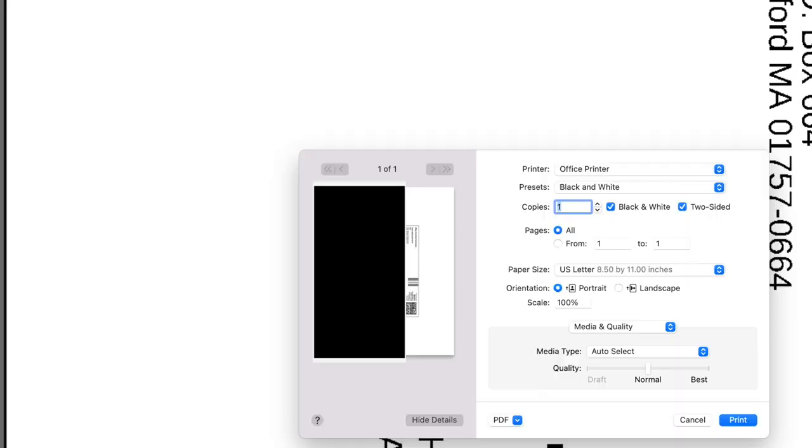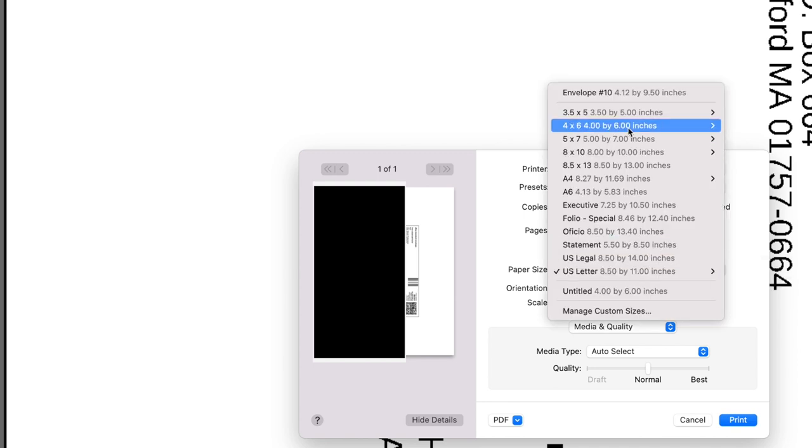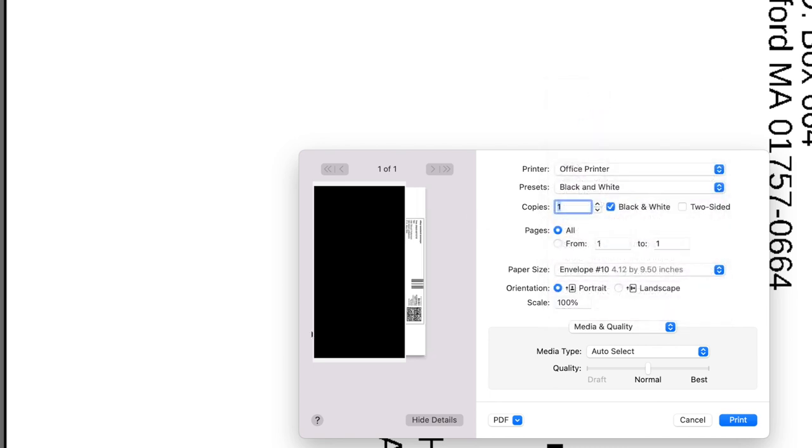Basically, you're going to want to go to your print screen, which is going to look something like this. From here, this is where you're going to want to change the actual paper size to print directly onto the PWE. My default paper size is always set to eight and a half by 11 because this is an inkjet printer. However, I just click on this paper size option, and within these options I do already have one called envelope number 10 — that's the envelopes that I use. If you don't have one of these options, you can add it by going to manage custom sizes or add size, where you can enter the dimensions and save it. It'll save as one of these default options so you don't have to do that every single time.